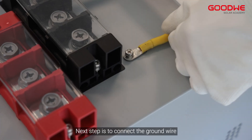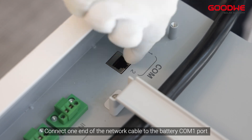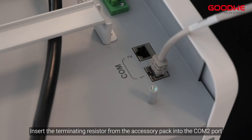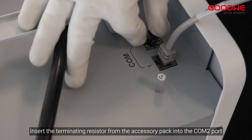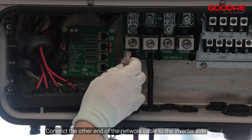The next step is to connect the ground wire. Prepare a network cable and connect one end to the battery COM 1 port. Insert the terminating resistor from the accessory pack into the COM 2 port. Connect the other end of the network cable to the inverter side.